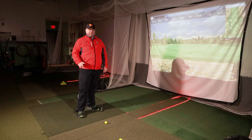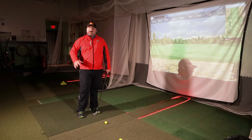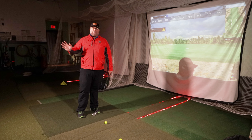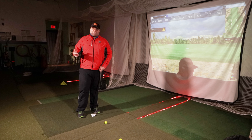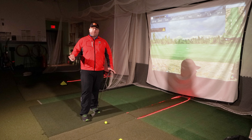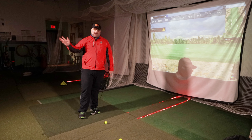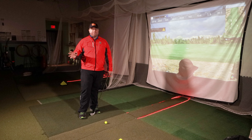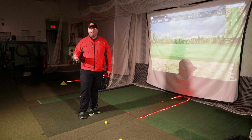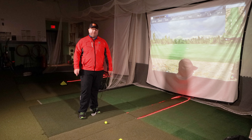And we will get more into that. I find that if people get the takeaway correct, a lot of the things further along in the swing really start to come together and there doesn't need to be as much focus there. That would be an ideal situation — you just work on something very simple and everything else happens. Not always the case, but we do hope that would happen, and we have to think about less when we go out and play. That would be a dream scenario.